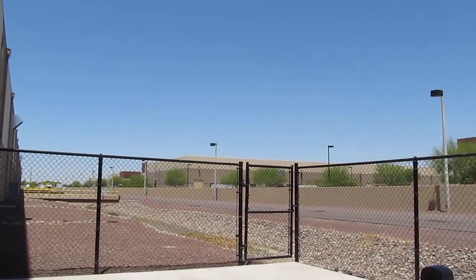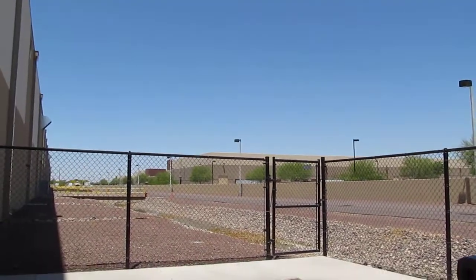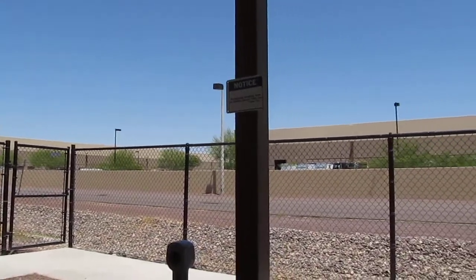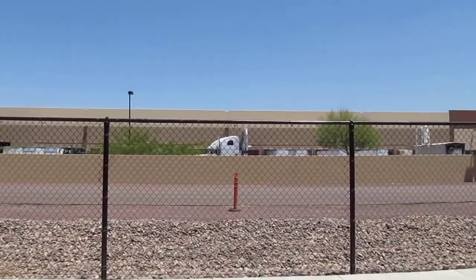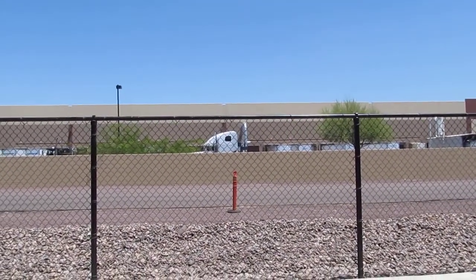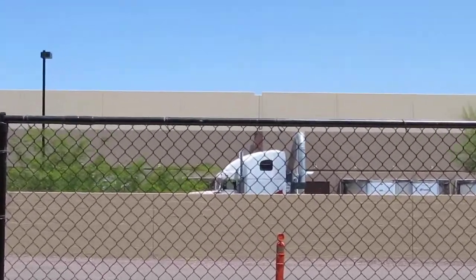I'm using my new camera. We're testing out the quality of it. It's got all kinds of neat gadgets on it. My chemtrails videos are going to be a lot better — a lot, lot better. It's got a 12x zoom on it.